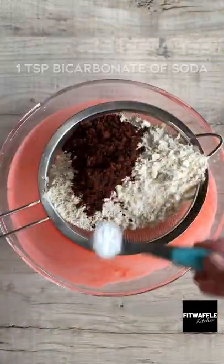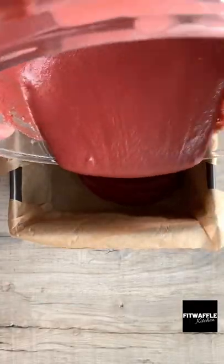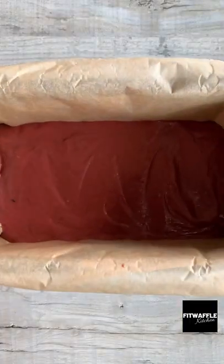Add plain flour, cocoa powder, bicarbonate of soda and salt to a sieve. Sift these in then stir until just combined. Pour the mix into your loaf tin, smooth it out then bake in the oven for one hour.